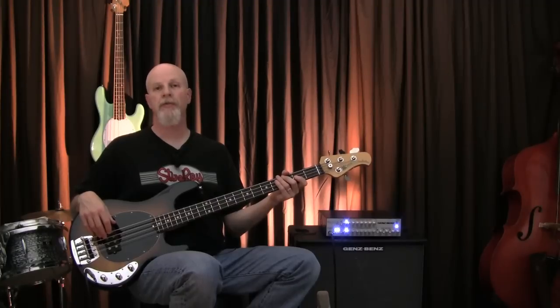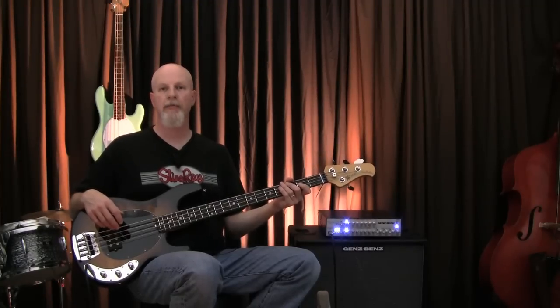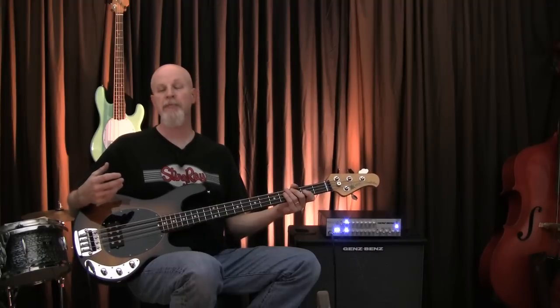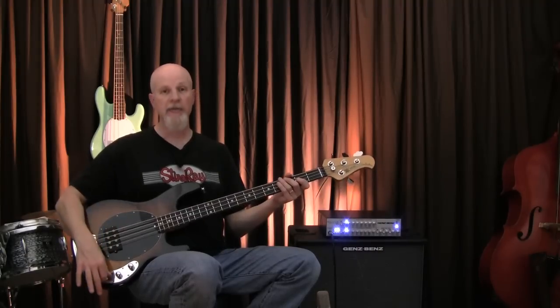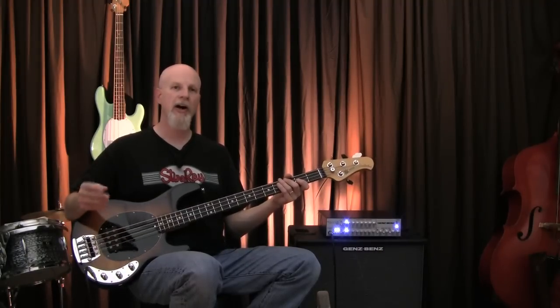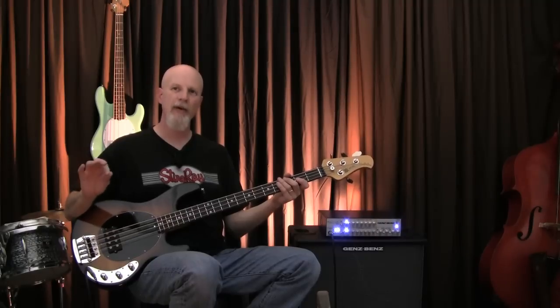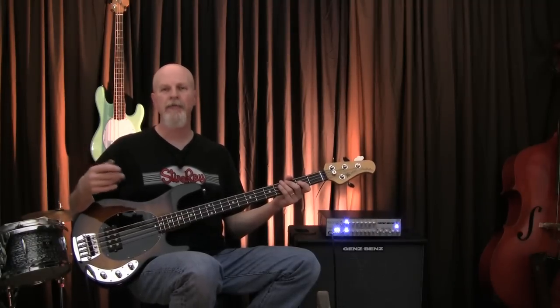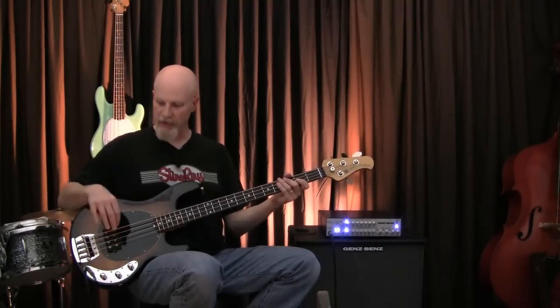One of the old-school features on the Classic Stingray is the two-band bass/treble preamp. There's a misconception about this model — many people think that it's boost only, when in fact it is boost/cut. There's just no center detente, so you can't exactly tell where the flat spot in the middle is. You kind of just have to develop a feel for that. It's basically right in the middle.